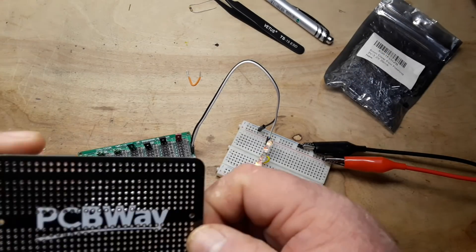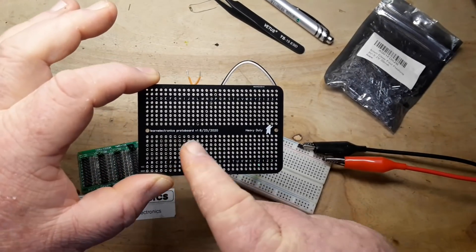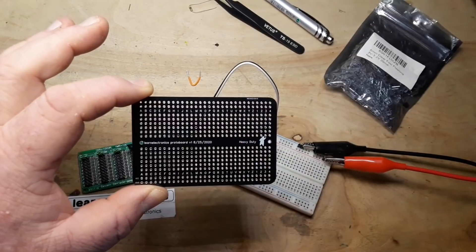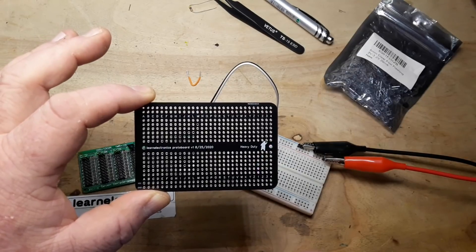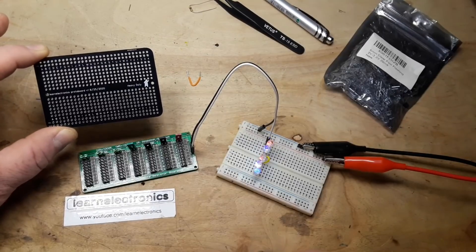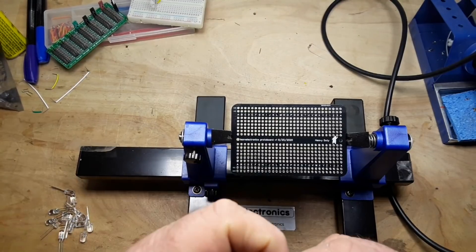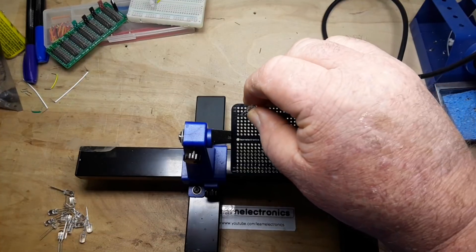Now we've got the LEDs sorted — what can we mount them in? How about my Learn Electronics heavy-duty proto board? It does have that gap in the middle which isn't ideal, but I'm going to use it. If this works out I'll make a PCB just like Big Clive did. Let's resolve to put the anodes to the right.